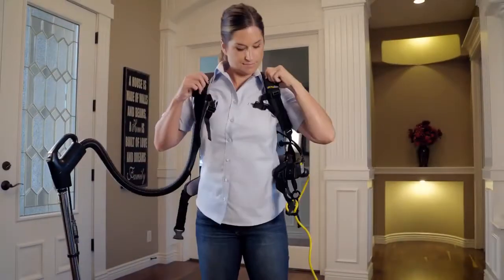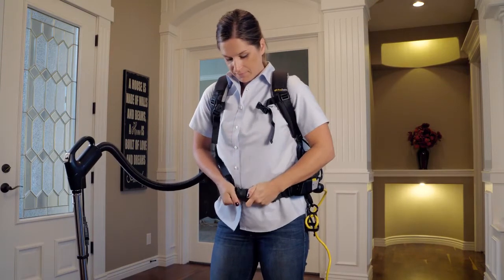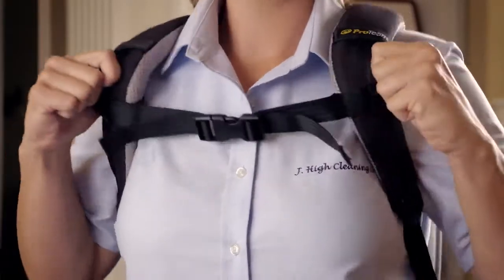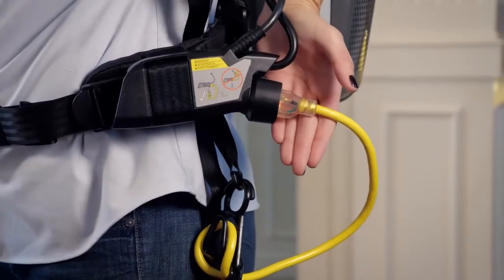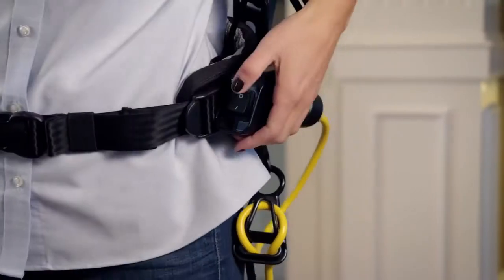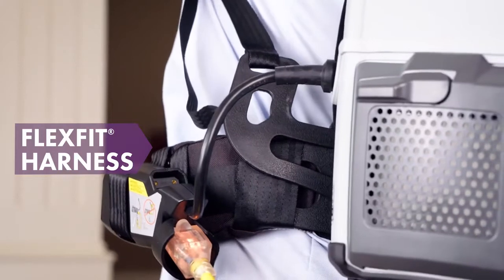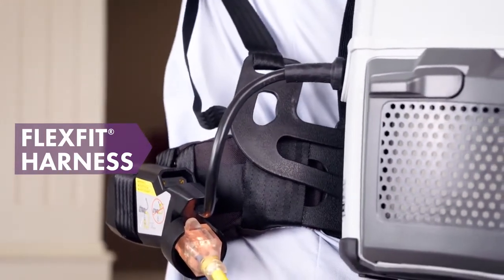The ProVac harness gives you a customized fit with an adjustable waist belt and sternum strap to evenly distribute the weight of the vacuum. The cord loop helps prevent damage while plugging directly into the switch box reduces wear. During use, the patented FlexFit harness moves with the body for comfortable cleaning.